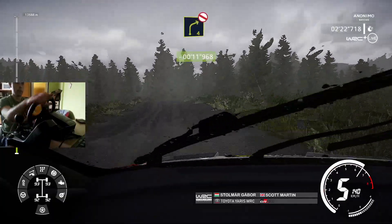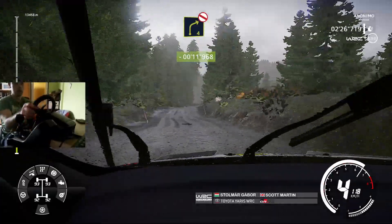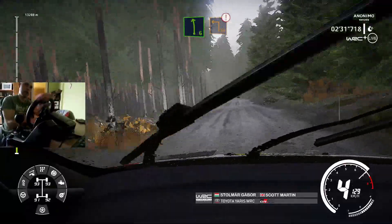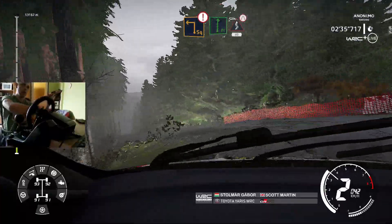Right 4, opens, don't cut, long. And caution, left 5, over bump, up cover, 40, left 6, and caution, square left, big cut. Flat right, in kicks, narrows, bumpy, 40.